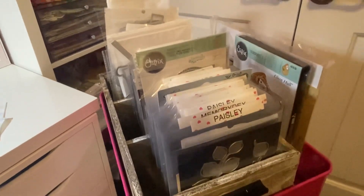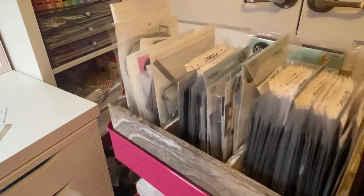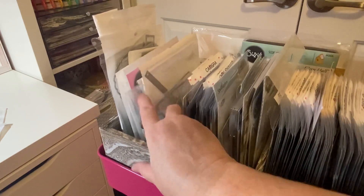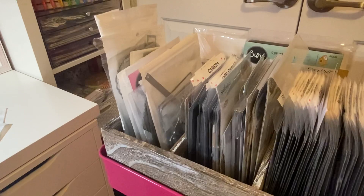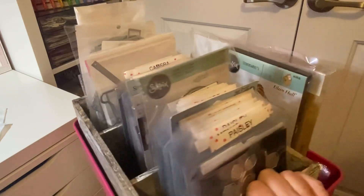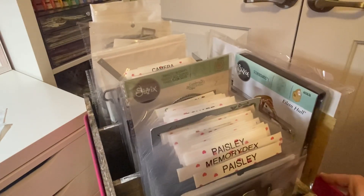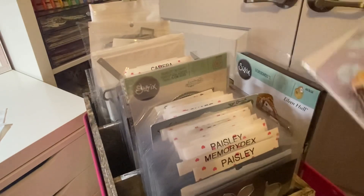It's three compartments and I just have all my dies in here — this is all my dies, all of them right here. I thought that's a great way to store them. I need to get some more of these plastic things to take the dies out of there. The only thing is I can't put all my big dies in there, but I can always put those on my shelf.